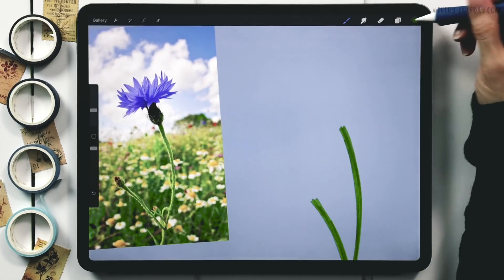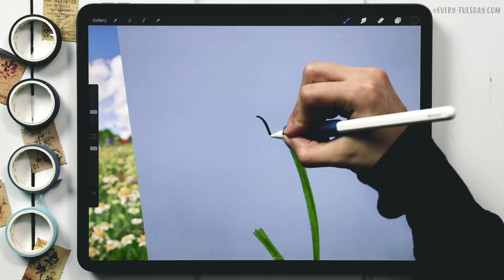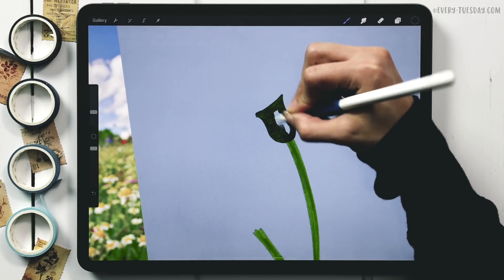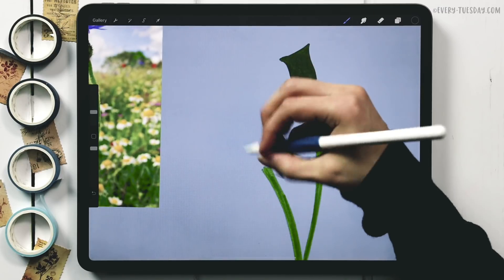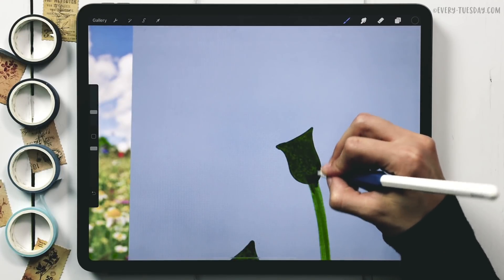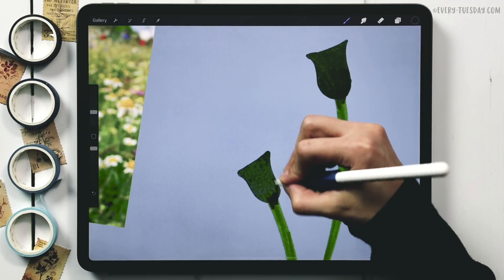For the bell shape, I switch to my darker green color and grab my heavy paint round brush to paint the bell shape. I keep my stylus on the screen without lifting up after drawing the outline so I get a continuous texture all the way through. I do the same for the second bell, adding some lines to add volume and transition from stem to bell.